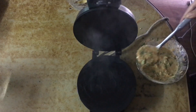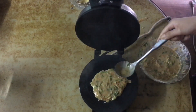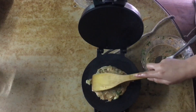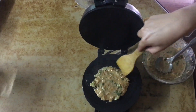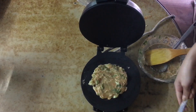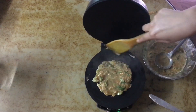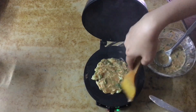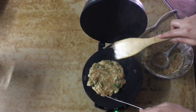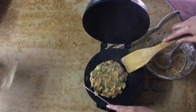After that, I take some of the batter and pour it into my roti maker plate. It starts cooking and then I try to give it a circular shape. I'm adding some extra butter because who doesn't like butter. Then I let it cook on one side and flip it over so that I can cook the other side as well.